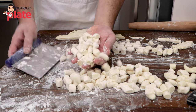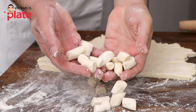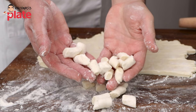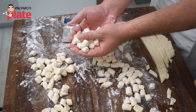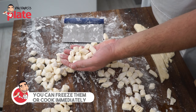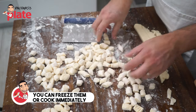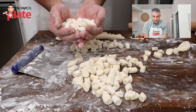Look how wonderful these gnocchis are — look how beautiful, they're not sticky at all. They are perfect, perfectly delicious. You can freeze them in a tray, or you're ready to cook them. How much per person? I'll take one handful — that's enough for one person. Two handfuls will be enough for two people.